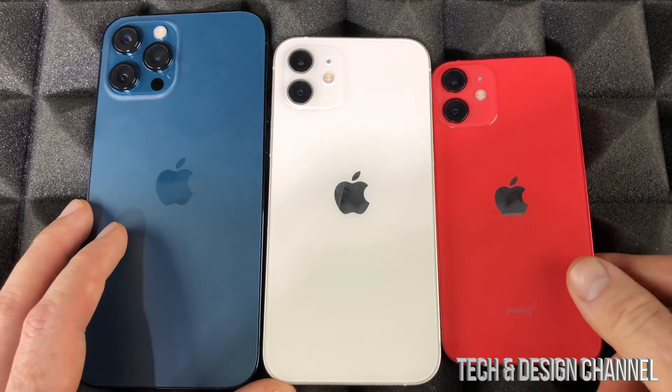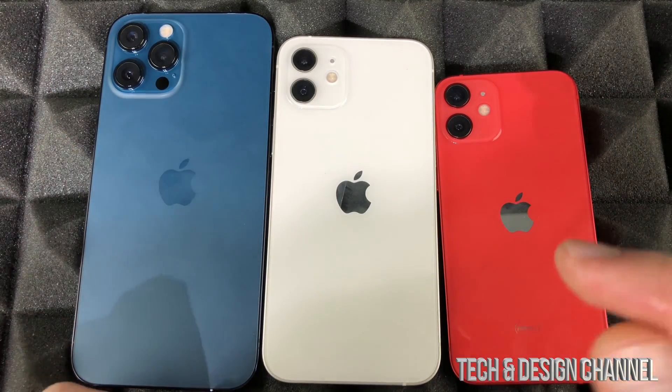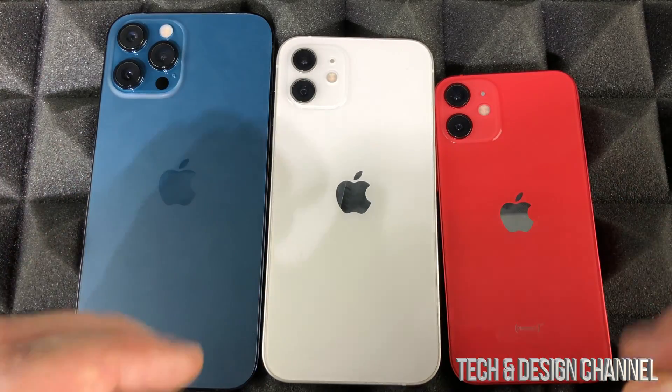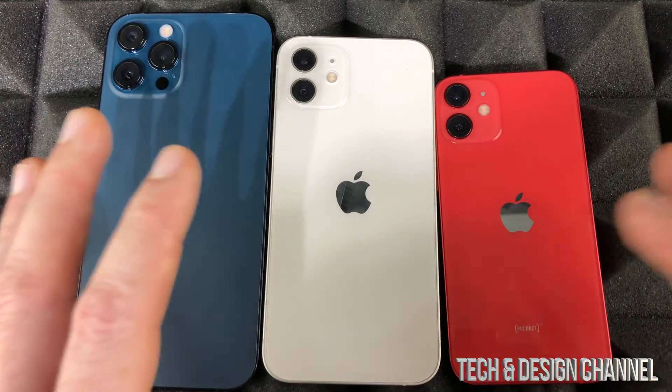Luckily, iPhones are coming with more storage nowadays, so the base storage is pretty good. Most likely you'd want to go a step up, especially because the price difference isn't big — but the default storage that they come with now is alright for basic use.